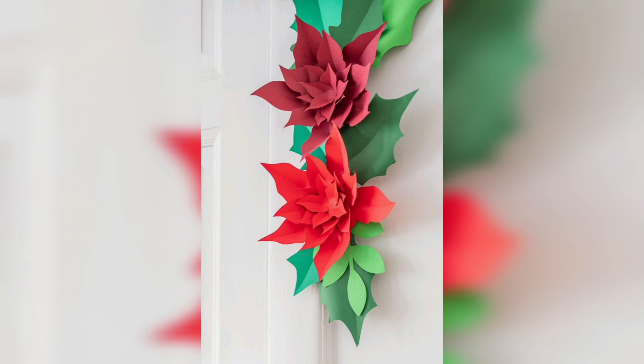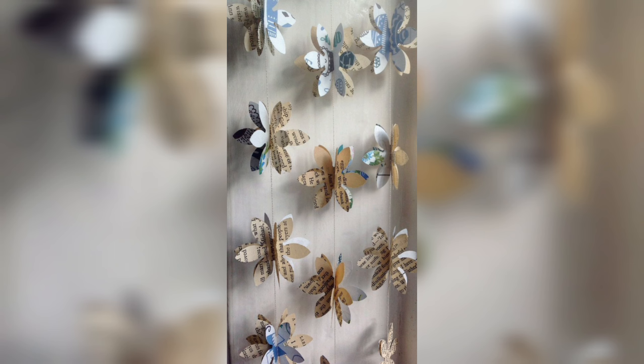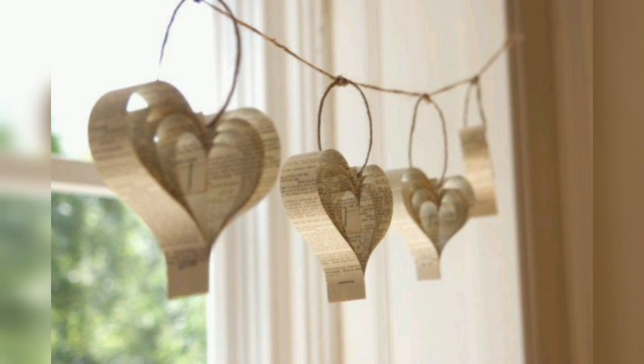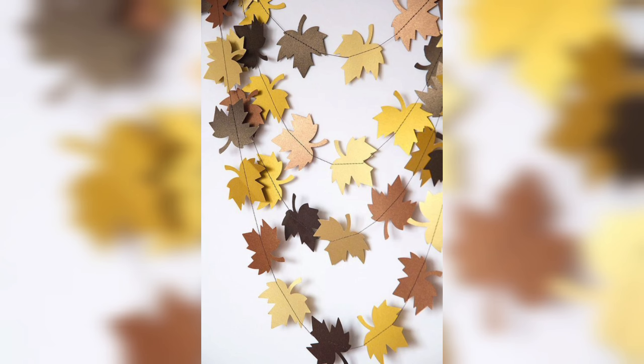One of the main benefits of DIY paper garlands is that they are easy to customize to match your specific needs. For example, if you are planning a party with a specific color scheme, you can make garlands in those colors to tie everything together. Alternatively, you can create garlands that spell out a message such as 'happy birthday' or 'congratulations.' The possibilities are endless and you can let your creativity run wild.